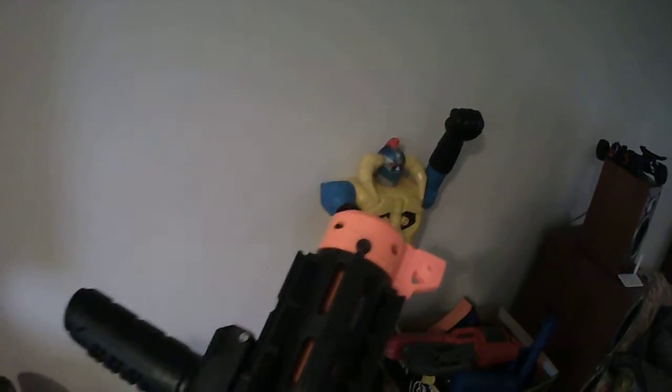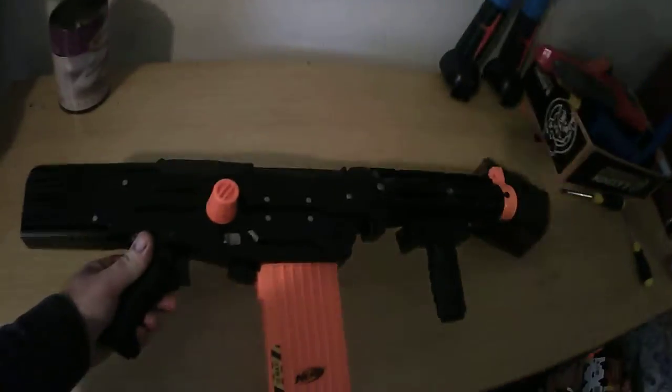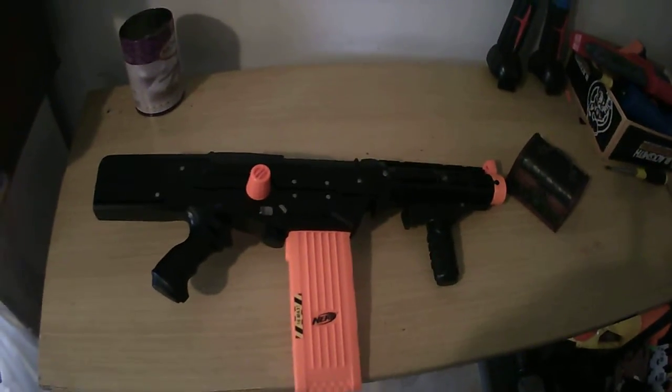I've done a bunch of internal mods, still waiting on a few reinforcement kits to turn up. It's been a lot of fun. I actually got this on eBay as an already pistolized kit.